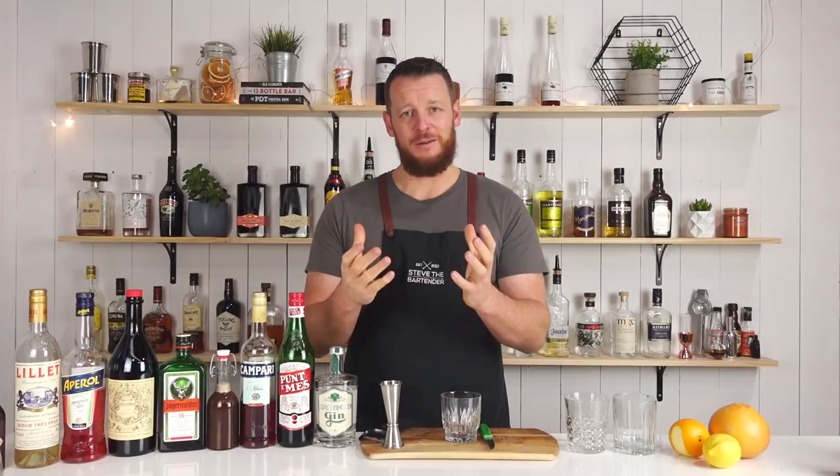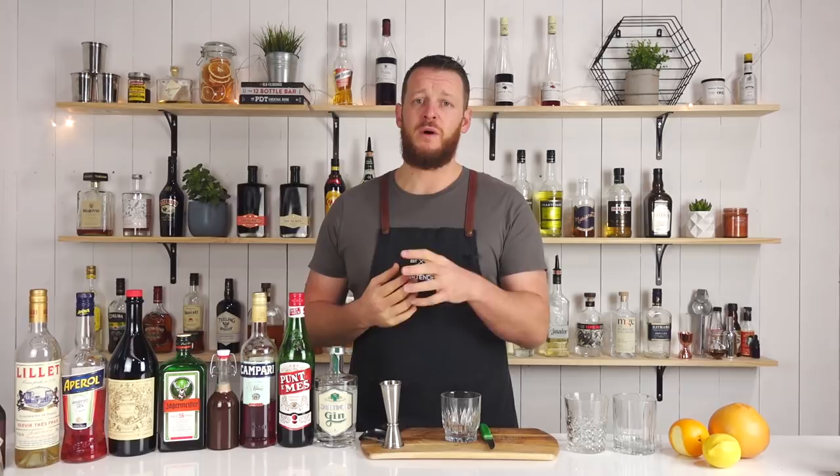Hi, welcome back to the cocktail vlog. I'm Steve the bartender and happy Negroni week. Today I'm gonna show you how to make three variations on the classic Negroni, all quite different to one another. First of all, I'm gonna get started with a chocolate Negroni.